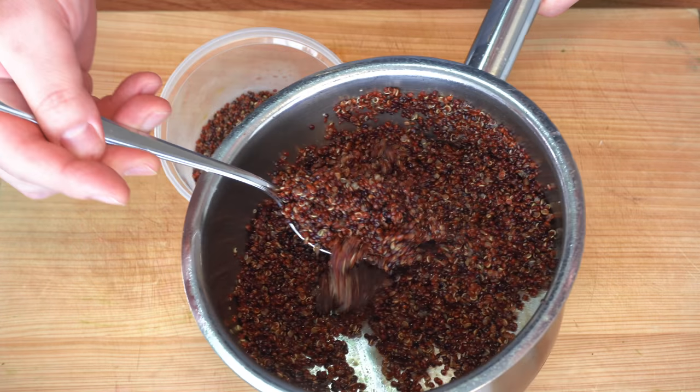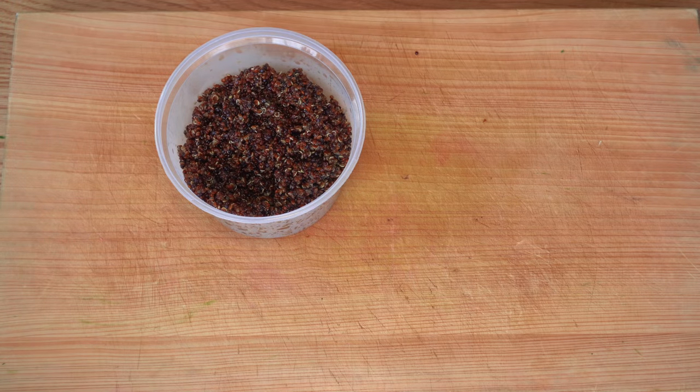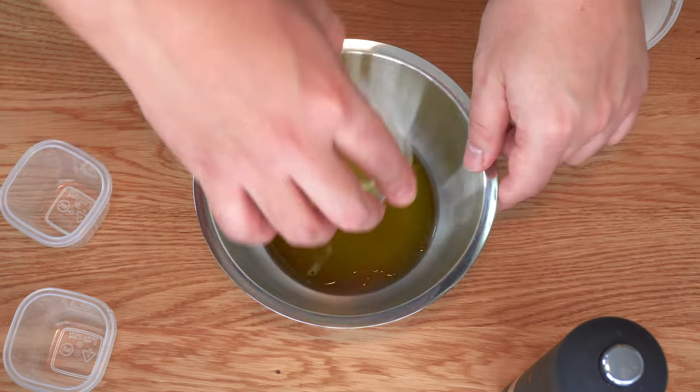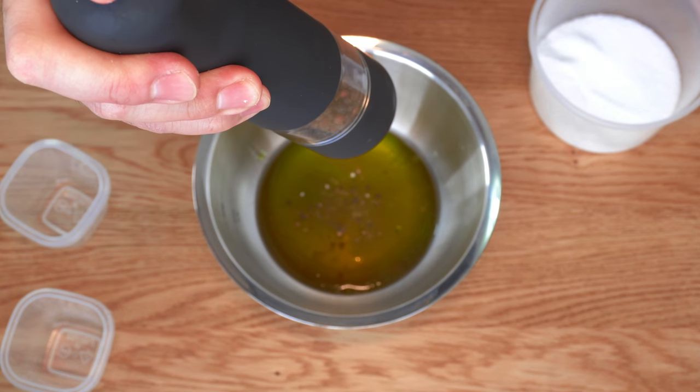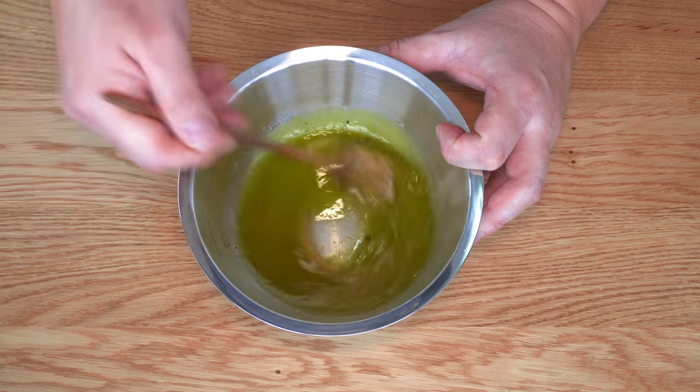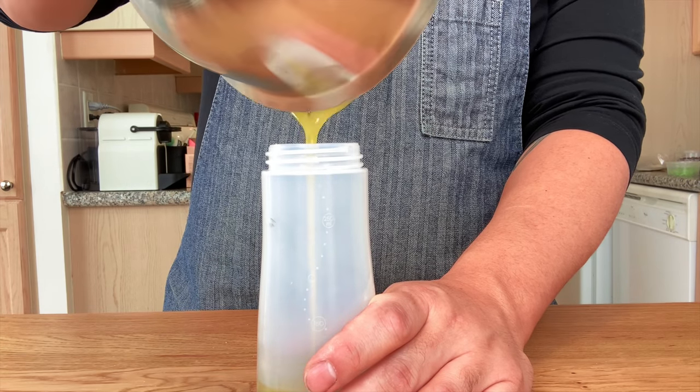Transfer the quinoa to a container and keep it cold until further use. For the vinaigrette, add lemon juice, red wine vinegar, and olive oil. Season with salt and pepper and then whisk. Store this in a sauce bottle.